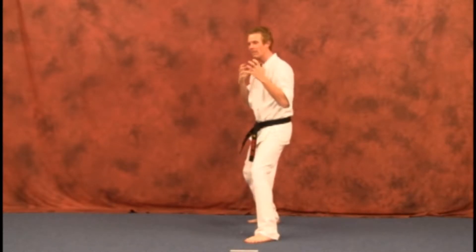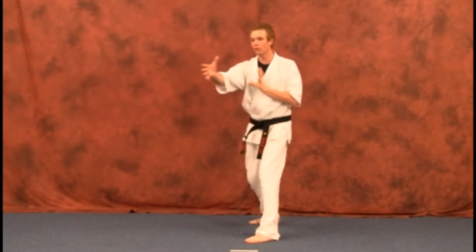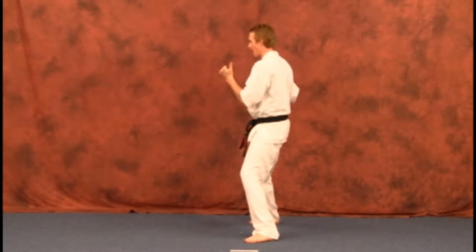Our first one is going to be your turning back thrust. Think of this move as just a turning side kick, but instead of turning to the front, you're going to turn towards your back.